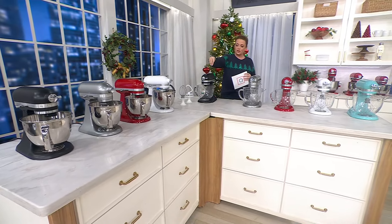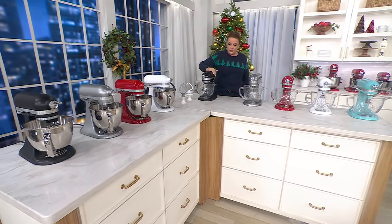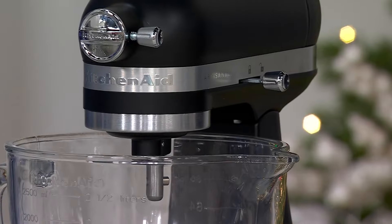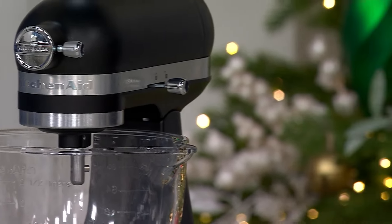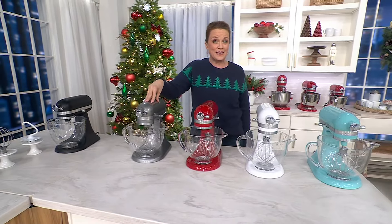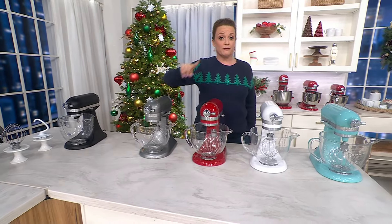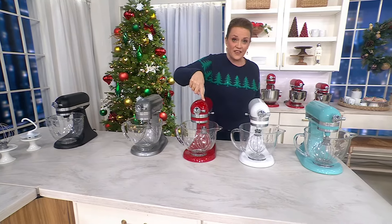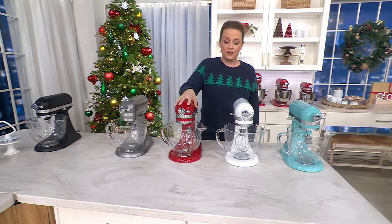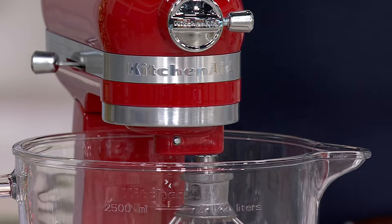Step two is choose your color. Do you want to get that matte black? It's got a beautiful matte to it. Contour Silver — to me, this is iconic. This is always a bestseller in the land of KitchenAid. The matte black and Contour Silver are available in both bowl choices. This is the Empire Red — Holiday Red, Race Car Red — a lot of people pick it up as a pop of color in their kitchen, available in both the glass and stainless steel bowl choices.